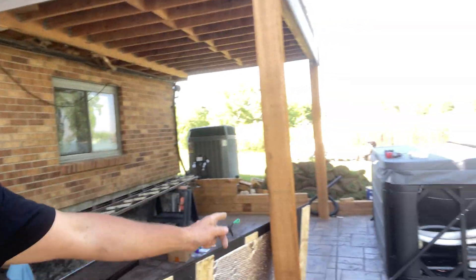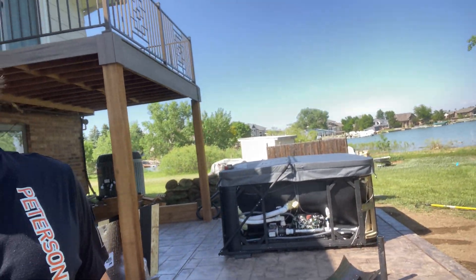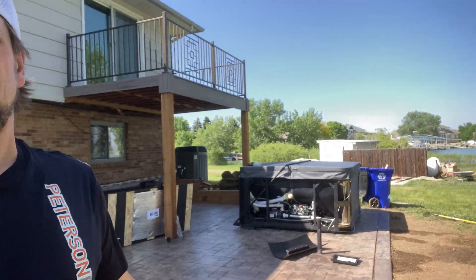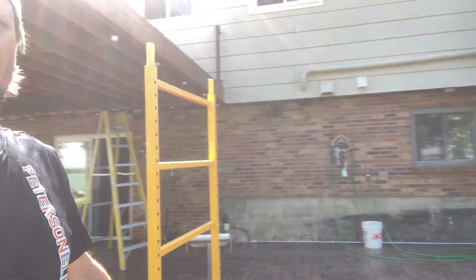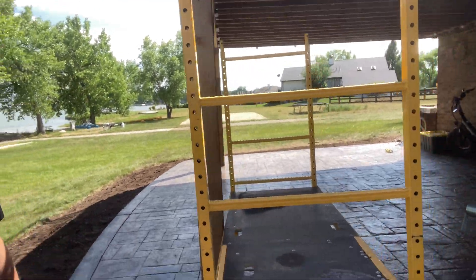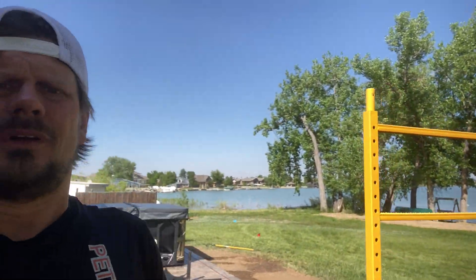Hey guys, it's Joshua Peterson here, Peterson Electric, doing a quick video for you. A couple months ago I did a little bit of underground work for this customer who put a hot tub on cement — I'll try to show you the whole deck. That's kind of the view — what a beautiful view of a lake.